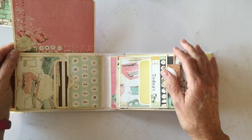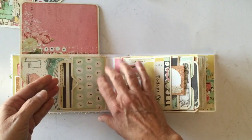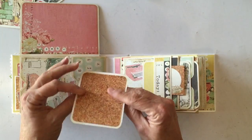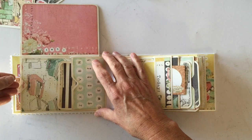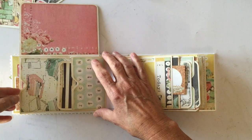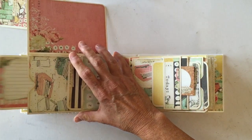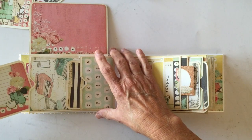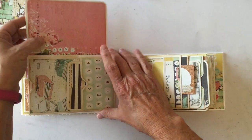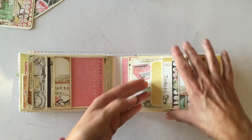This flips up and you can put a picture here. I made a pocket right here, and there's another tag here plus a larger tag back in this pocket. There are only three page units in this mini album, but as you can see you get a lot of real estate and a lot of pockets.